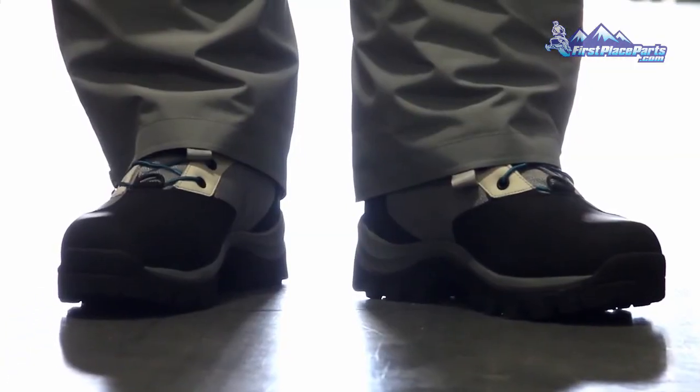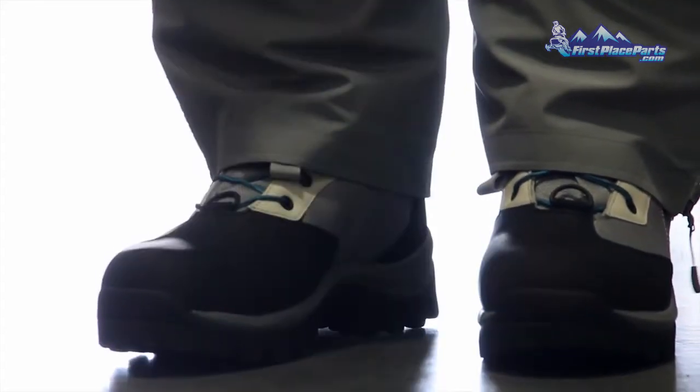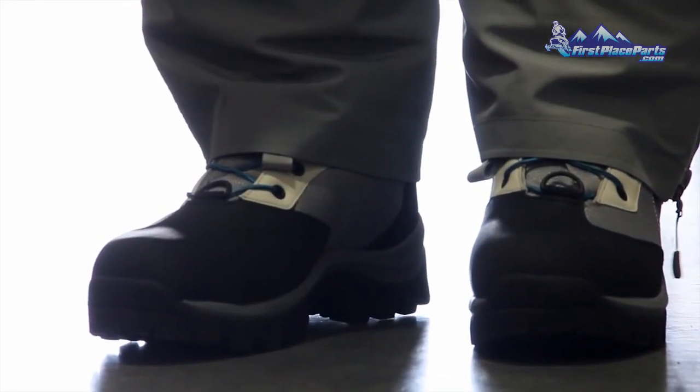We're actually using an open-cell urethane footbed. It deals with moisture well because it absorbs moisture, and it also provides a lot of shock absorption, so the boot is going to be a little bit more comfortable to walk around in.